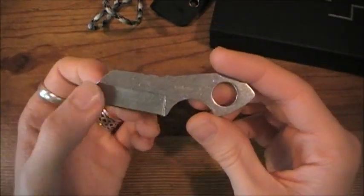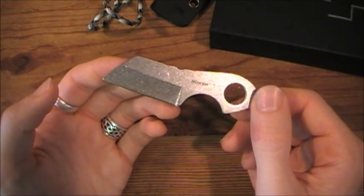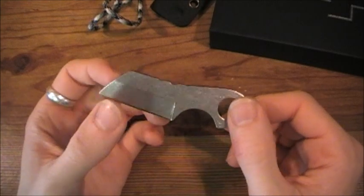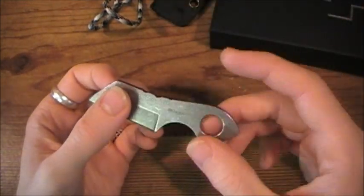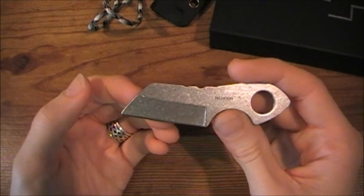Like I said, this is a very budget-friendly knife. $22 off of Blade HQ, $30 shipped. I'm going to go throughout the review and show you guys what all you receive with this knife that makes it all the more worth it.